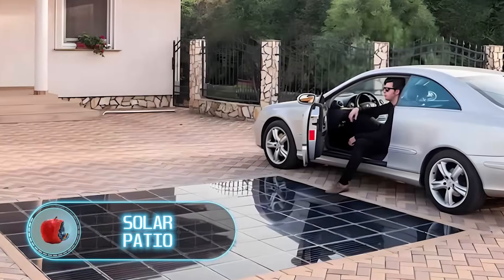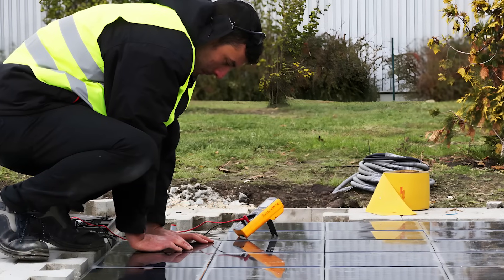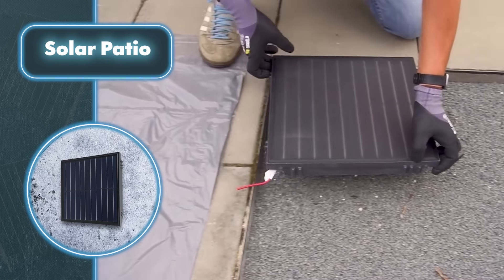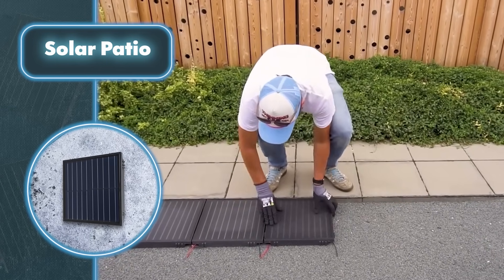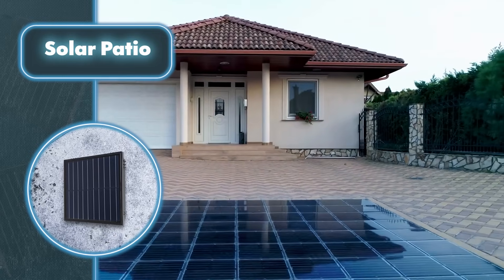For a solar patio, first you need to level any hard surface — for example, by spreading gravel over it. After that, you can start the transformation to create a surface that generates solar power using solar pavers. Each one measures 14.1 by 14.1 by 1.6 inches and weighs 14.3 pounds.